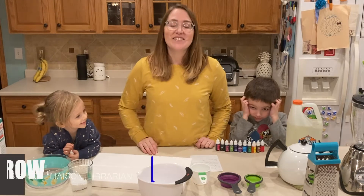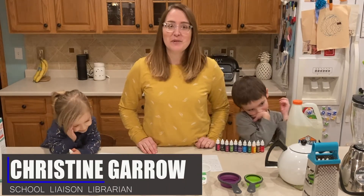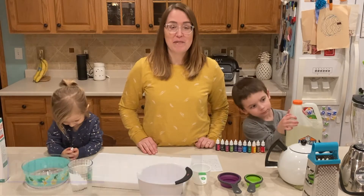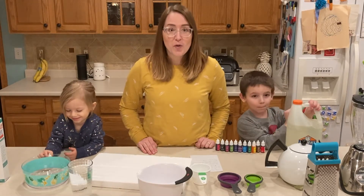Hello! And welcome to another episode of After School Kids Lab. Every week we post a fun video of us making a craft, doing a science experiment, playing a game, or practicing a skill.